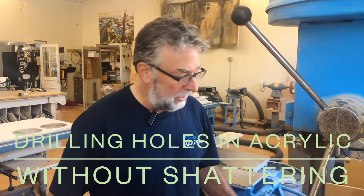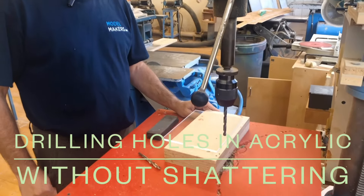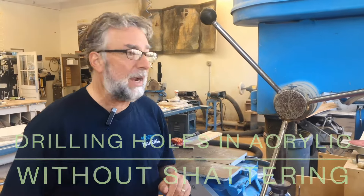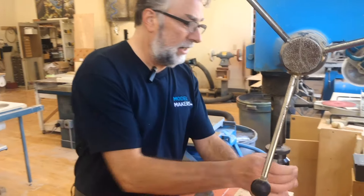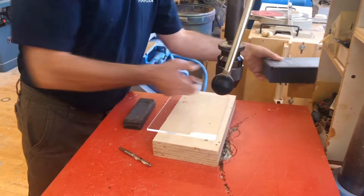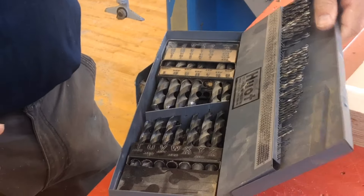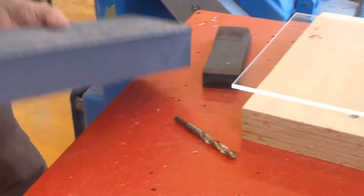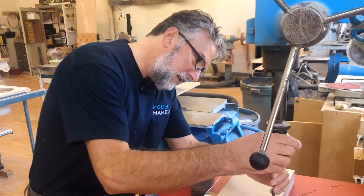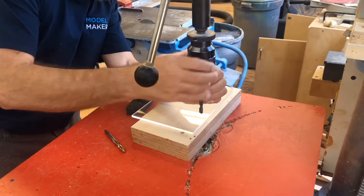Sounds really simple, but this is something that a lot of people have trouble with and there's a simple solution, but if you don't know the solution you're going to always crack your sheet. So what I've got here is a standard jobber drill bit right out of the standard drill index that most people might have on hand, and we're going to go ahead and chuck this up in our drill press.